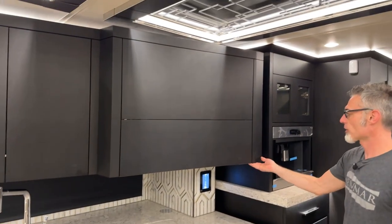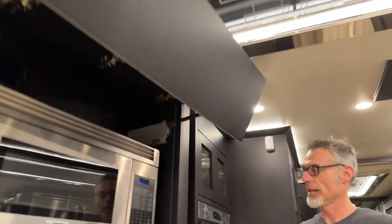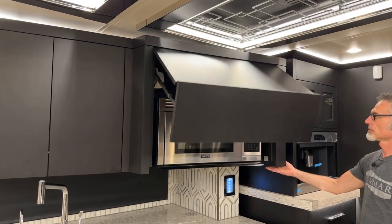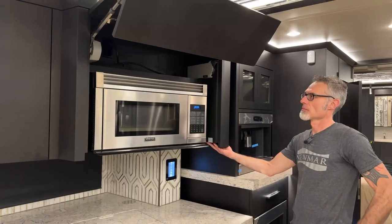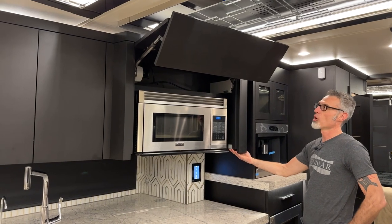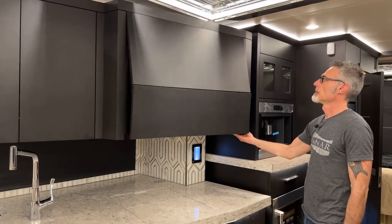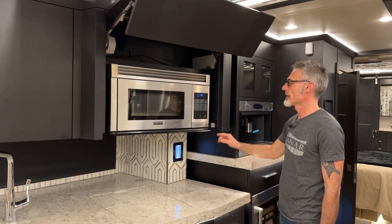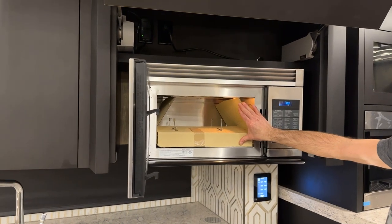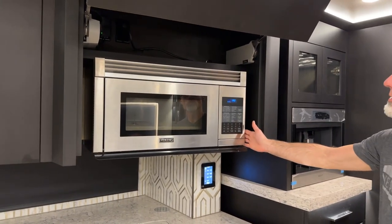Up here is the microwave, which has a button on the right side and left side to open it — the same button closes it. In the event you lose power to the opening mechanism, you can manually open and close the door. Then we have the Viking microwave with accessories. Refer to your owner's manual for direction on this.